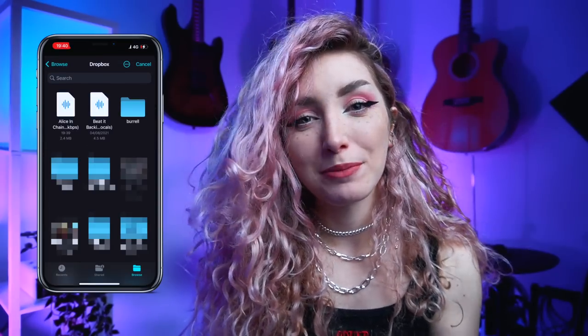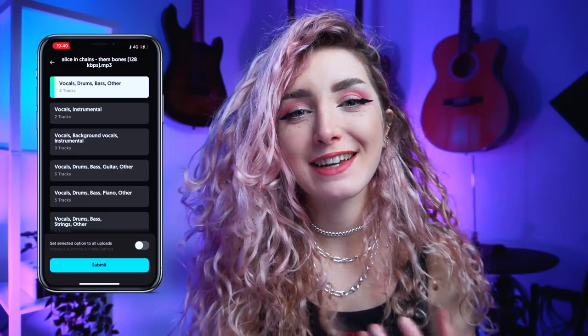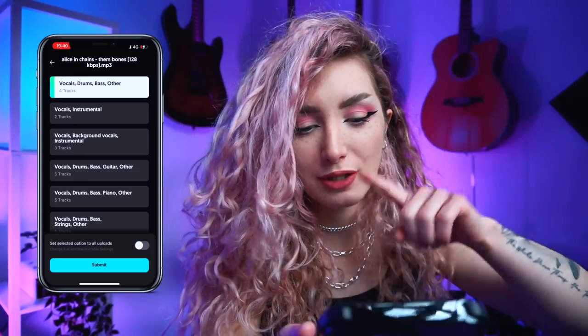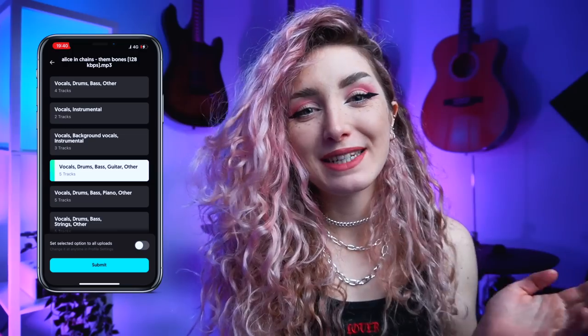I'm going to go ahead and upload my track from Dropbox. Now we're brought to this screen, which allows you to decide exactly what separation between each instrument you'd like. For this track, I'm going to go with a five-track separation, so we've got vocals, drums, bass, guitar, and other. Let's submit it and wait for it to process the file, which is really quick, and then you'll be notified when it's all done.